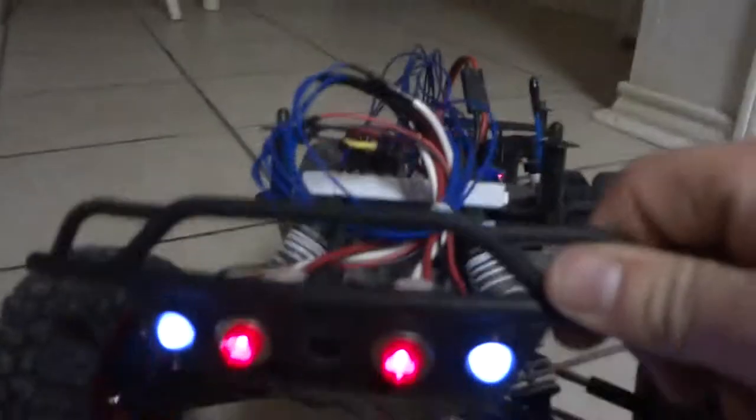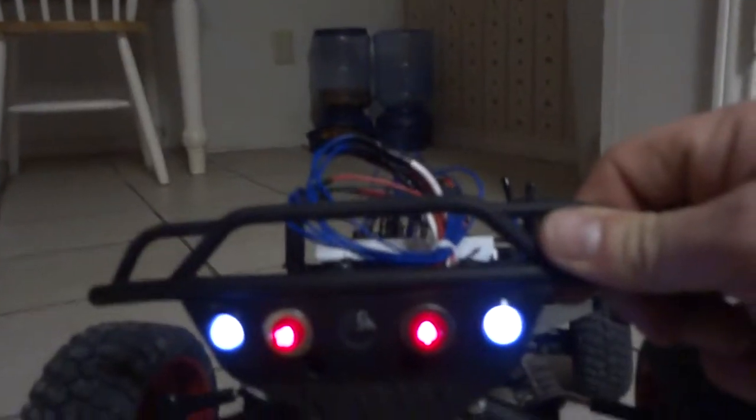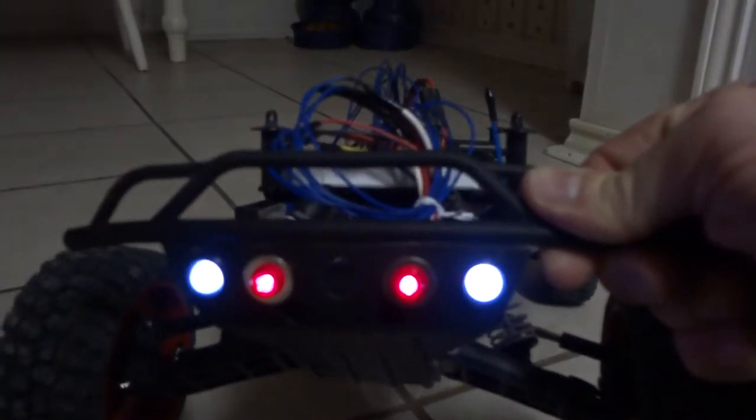Here you can see I added four LEDs — two red, two white. They're kind of pointed down at the ground, but it's still pretty cool. It does provide some light, so that's always nice.